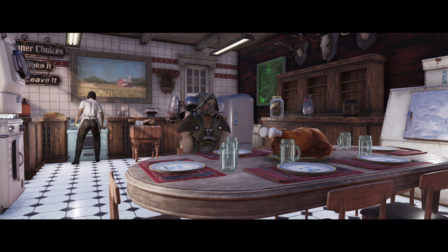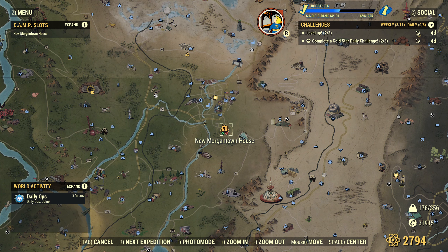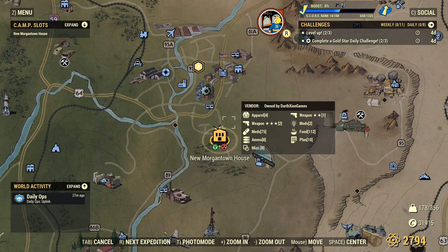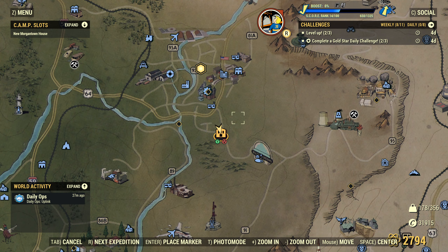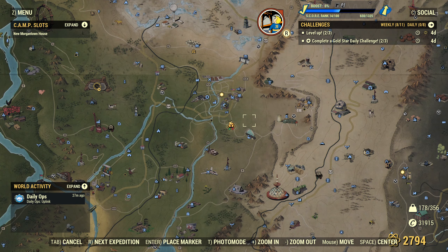We're going to tour it today rather than being here for way too long. If you'd like to see the build, I might do that in a second video in a couple of days. We are up near Morgantown, just on this little bit of road here, around the corner from a spot I've built a couple of times in the past — about as close to town as you can get. The camp marker is a little bit south of where we actually are.